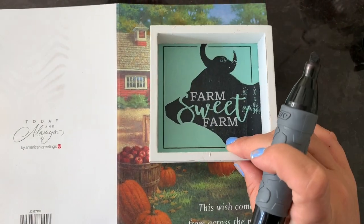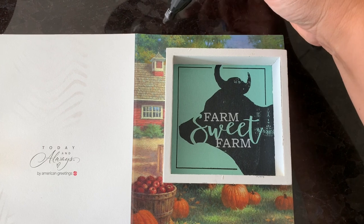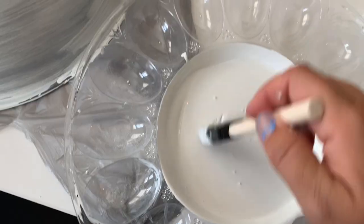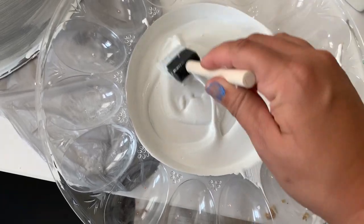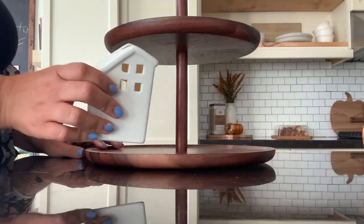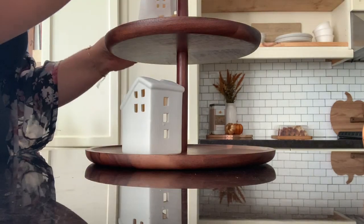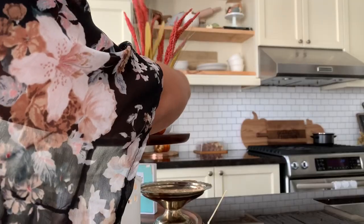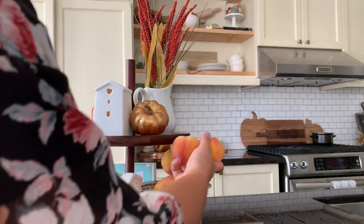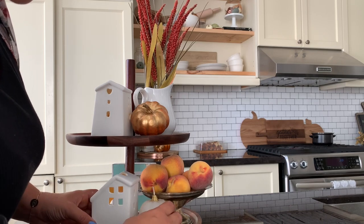Moving on to my tiered tray — we're going to do a quick DIY sign. I found a sweet little wood frame at Dollar Tree and I'm just tracing out a Thanksgiving card to create a little sign. I'm also painting these little houses — I wanted them to look like clay pieces. All I did was mix one cup of paint with one tablespoon of baking soda and it created the cutest clay paint effect; you can essentially turn anything into terracotta. This is actually my first time ever decorating a tiered tray, so it was a lot of fun. I will share everything in my fall home tour coming out next week.